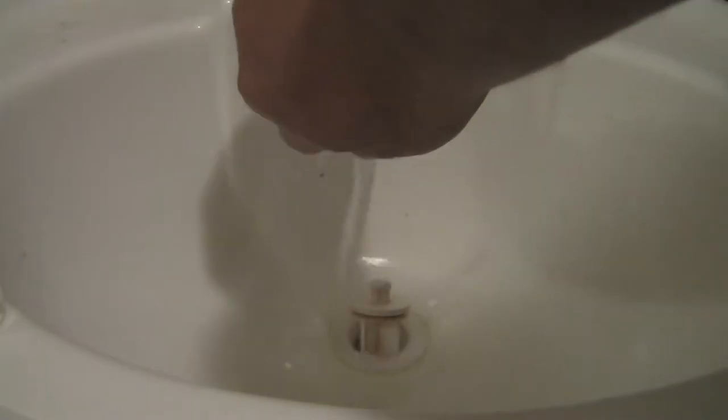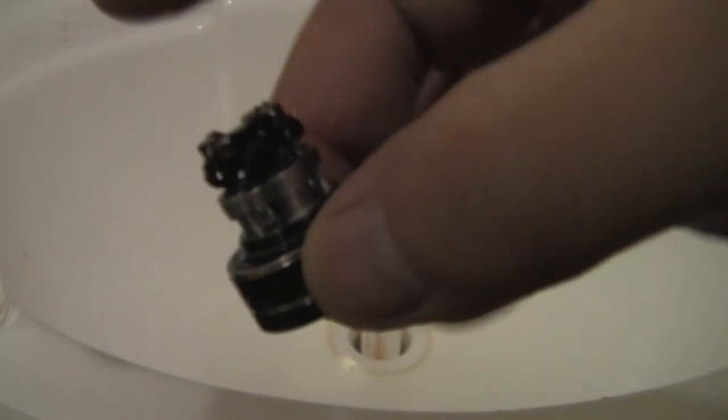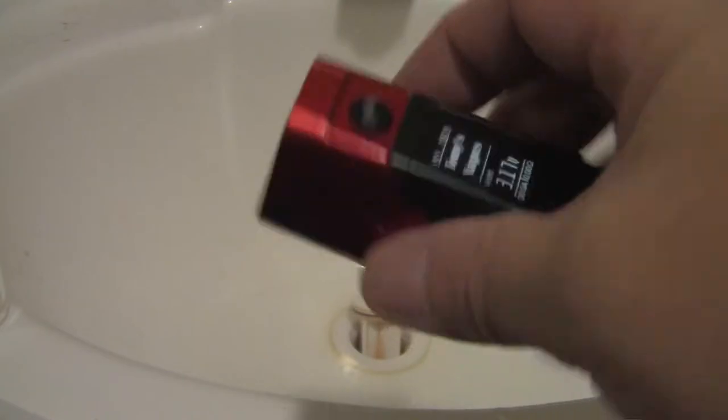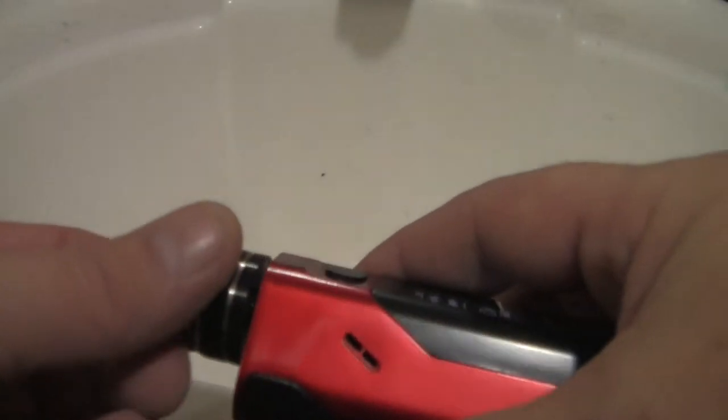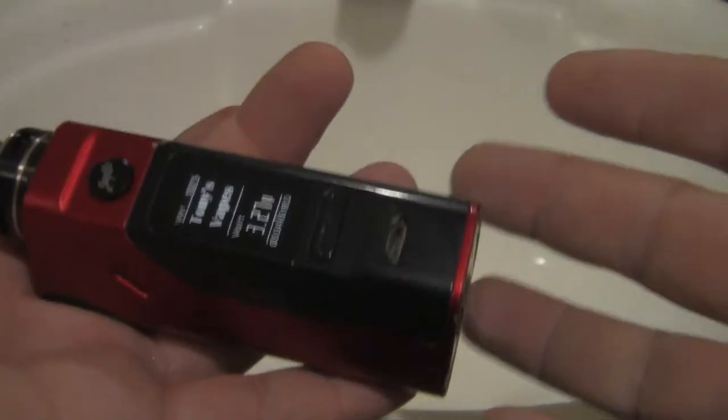Really bad, guys. Give it another quick rinse. Now this part is going to be kind of controversial — some people say don't do it, some people say it doesn't matter. I'm just going to take a chance because I don't want to put a mechanical mod on this. The controversial part is using an electronic mod to do this part. Some people say no, some people say it doesn't matter. I'm just one of those — hey, let's just get it clean. This is mine, I take a chance with it.